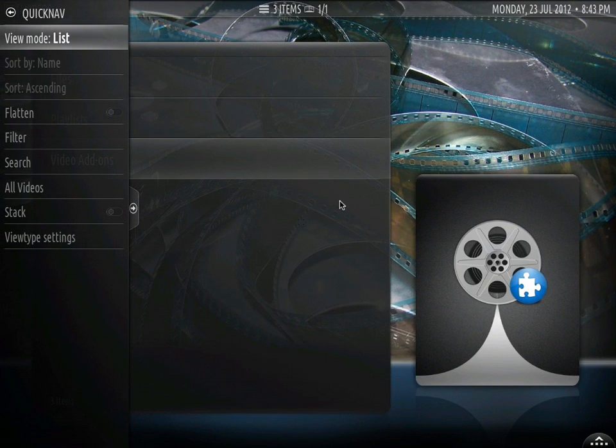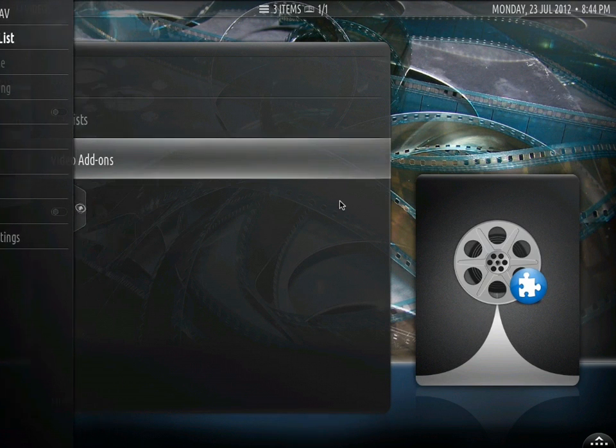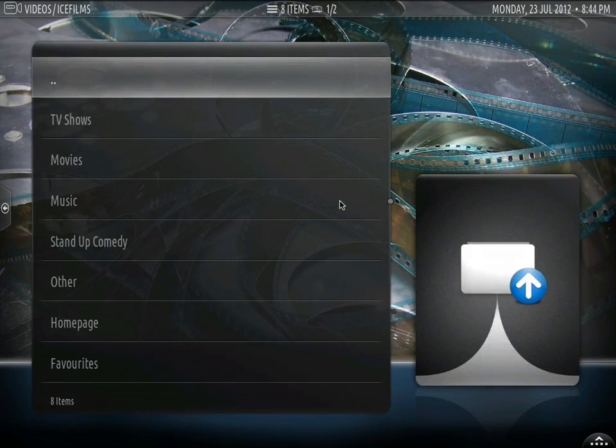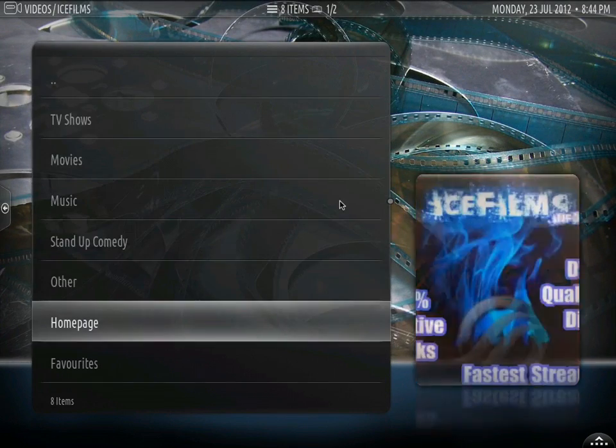If I press the left key it opens up that menu, if I press the right key it closes it. Pressing enter I can go into my Ice Films folder. Everything still looks great.